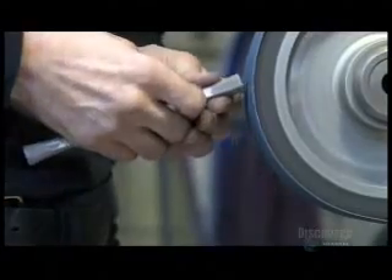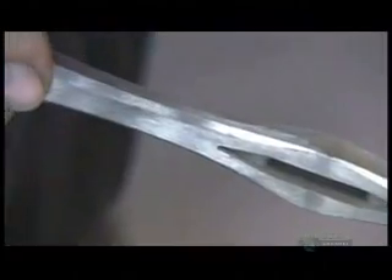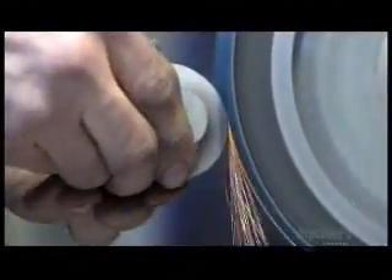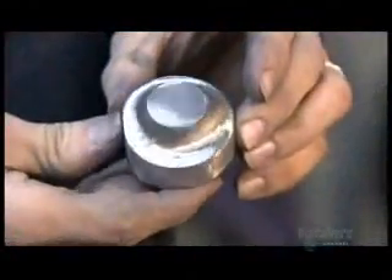They smooth away the rough edges on the sword guard and hone its profile. Grinding the pommel is a challenge because it has more curves and angles. One mistake and the pommel could end up lopsided, which means it wouldn't be very effective as a counterweight.